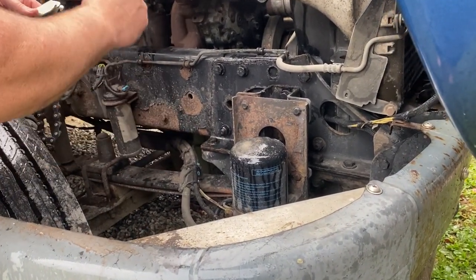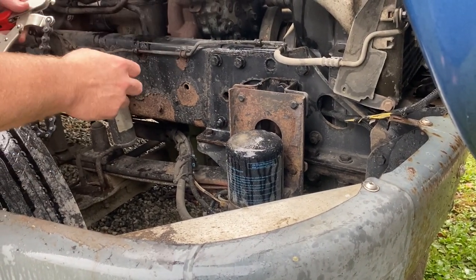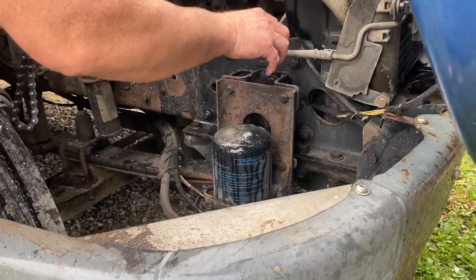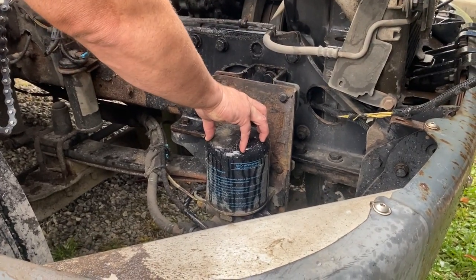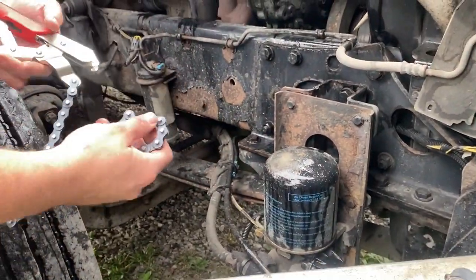Before you do anything, you're going to have to make sure you release all the air pressure out of all your airlines. Go ahead and drain your tanks, because even five pounds of pressure will keep this on there to where you can't even get it off.